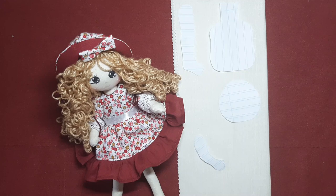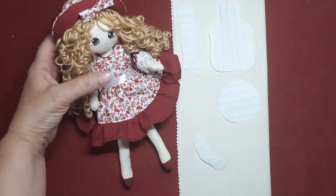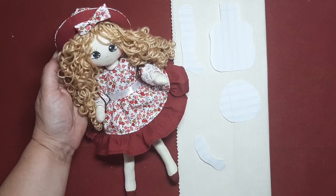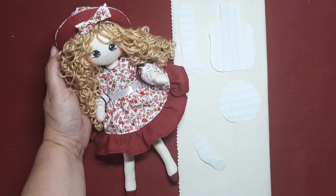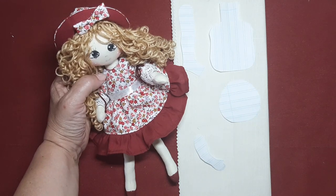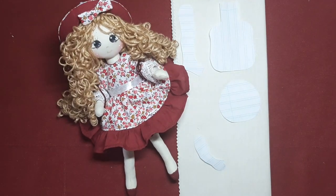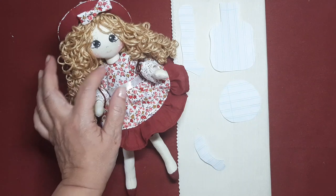Ya sabéis que Caprichosa ha pedido un novio, así como lo estáis oyendo. Hemos hecho una encuesta en el taller y entre la encuesta que hemos hecho nosotras y las que ha hecho Margarita Mastache en su grupo, ha ganado que se llamara Carlos. Entre un montón de las que habéis elegido entre todas, ha salido Carlos y Carlos será el novio que Caprichosa ha elegido.